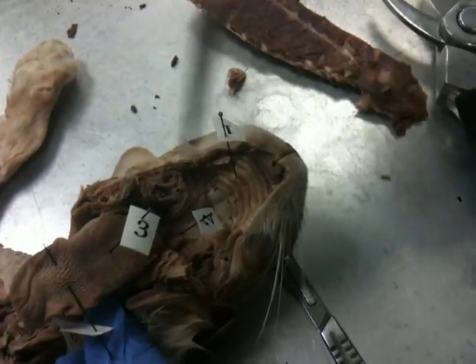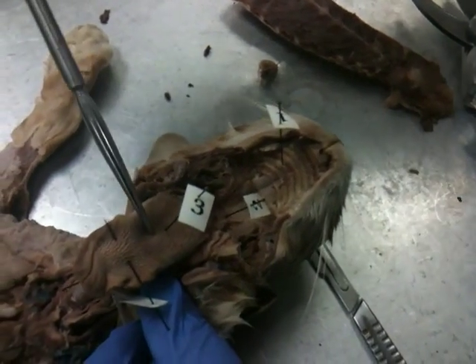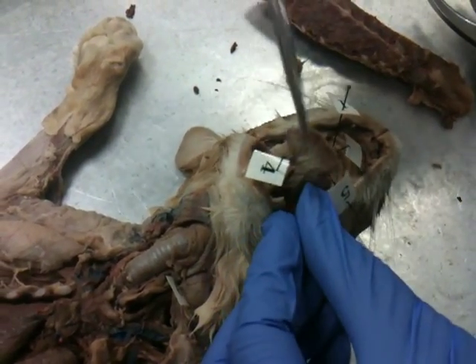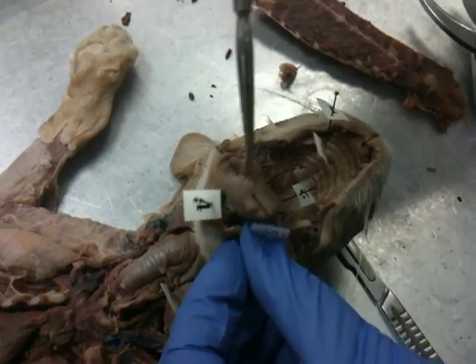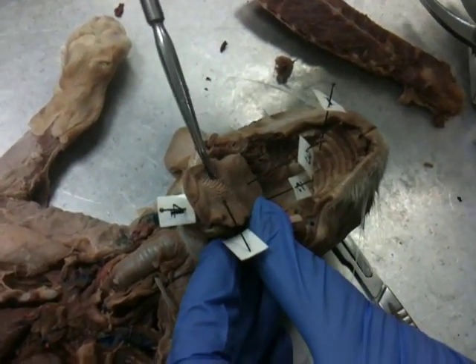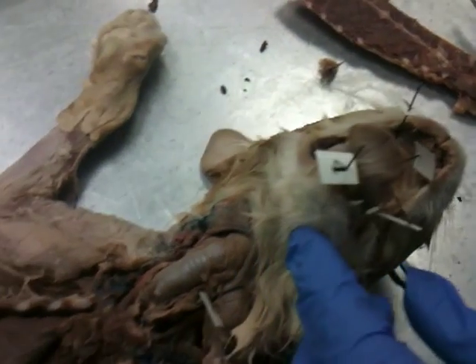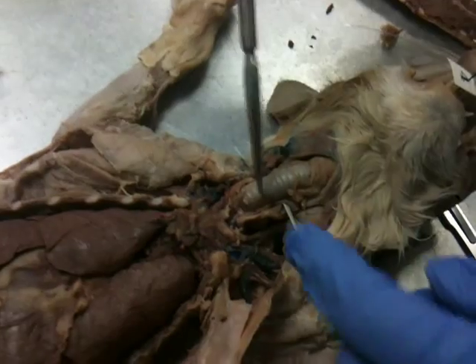So it's soft back there. Hard palate, soft palate, tongue. Four is the lingual frenulum. Five is the filiform papulae. You can see because it's cornified in the cat. Six is the esophagus.